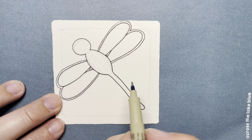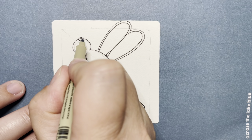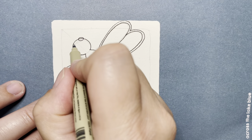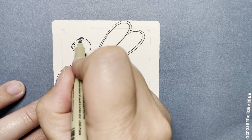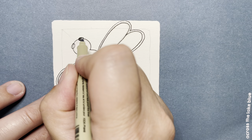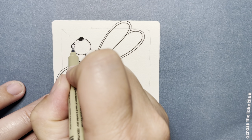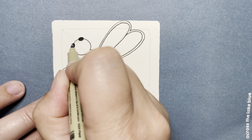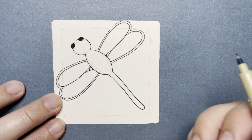Then I'm going to add two oval eyes, one on each side of his head — not huge. I'm going to color mine in black. I did read that dragonflies have compound eyes and have up to 30,000 lenses in each eye. That's pretty cool.